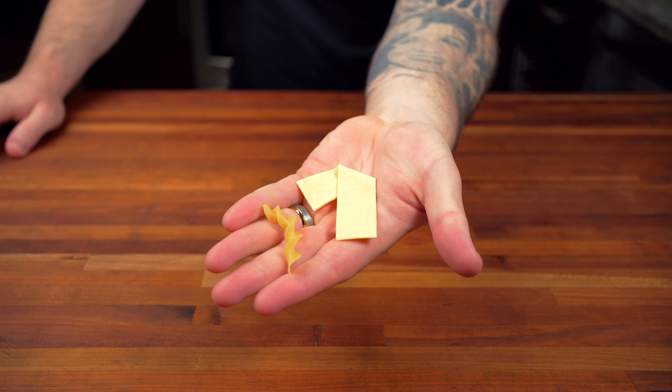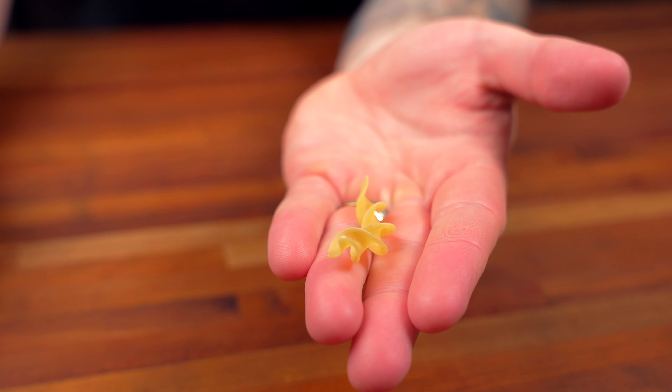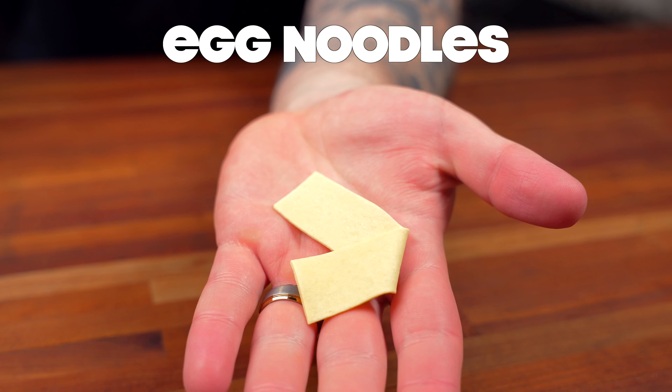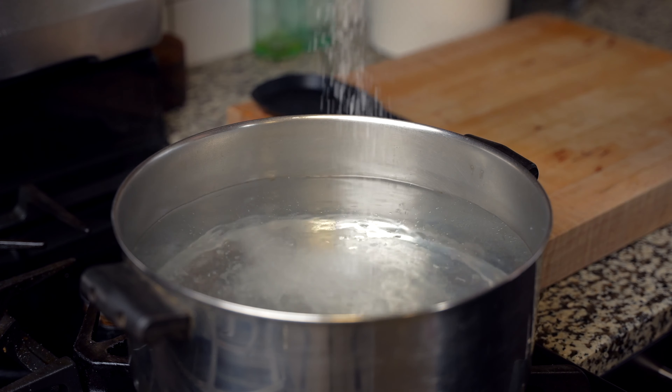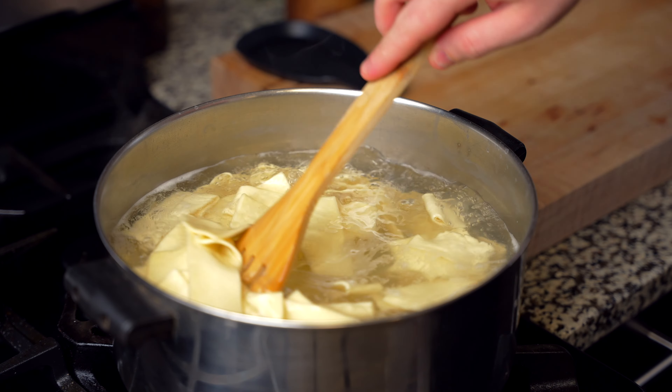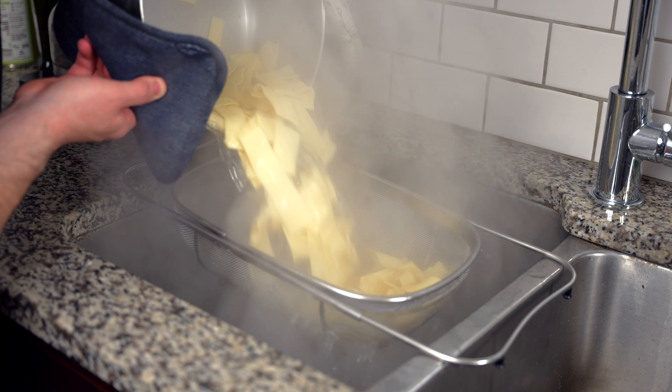While the sauce continues to reduce, let's talk about the noodles. Traditionally it's most common to use curly egg noodles, but today we're using flat egg noodles. Bring some water to a boil, season with salt, cook the egg noodles according to the package instructions, then drain and set aside.